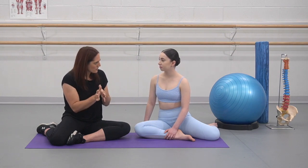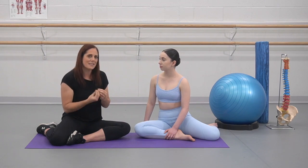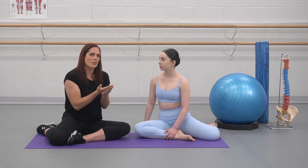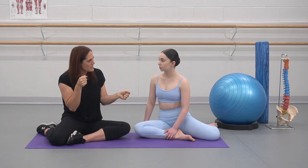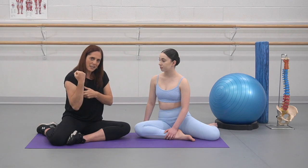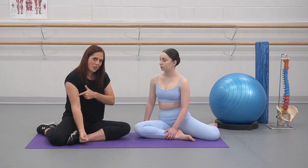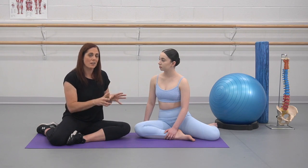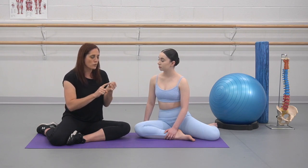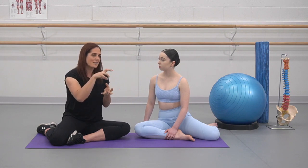The other thing we're going to explore later is eccentric training. This is something that has helped me enormously — actually doing loaded eccentric training, which is where the muscle is getting longer as it's working. Concentric is when it's contracting and getting shorter. Eccentric is if you've got a weight in your hand, your bicep is still working, but it's getting longer. I find that this is absolutely fantastic when training in hypermobility, because we're training long, strong, stable muscles on a stable joint base.